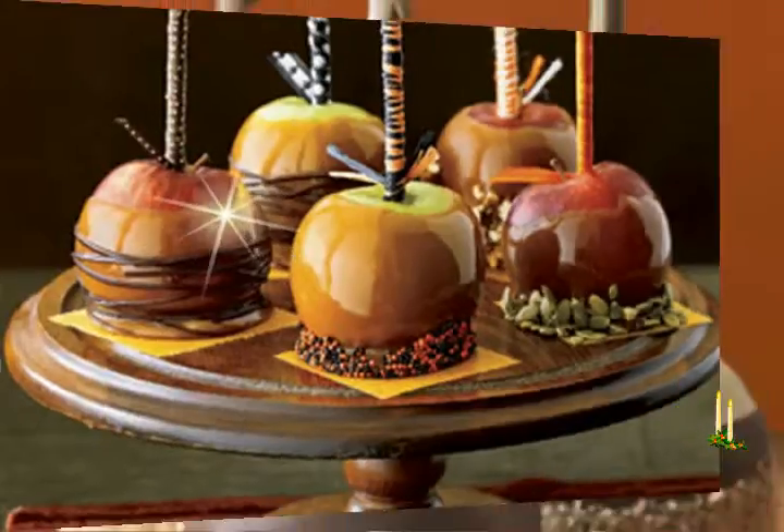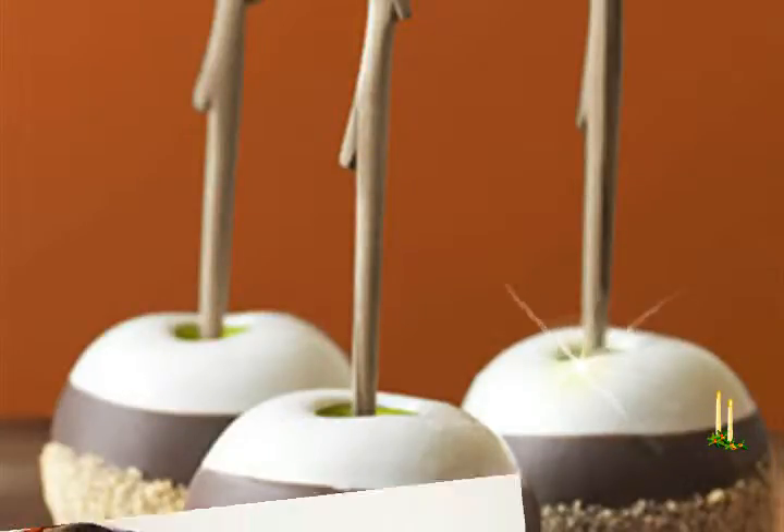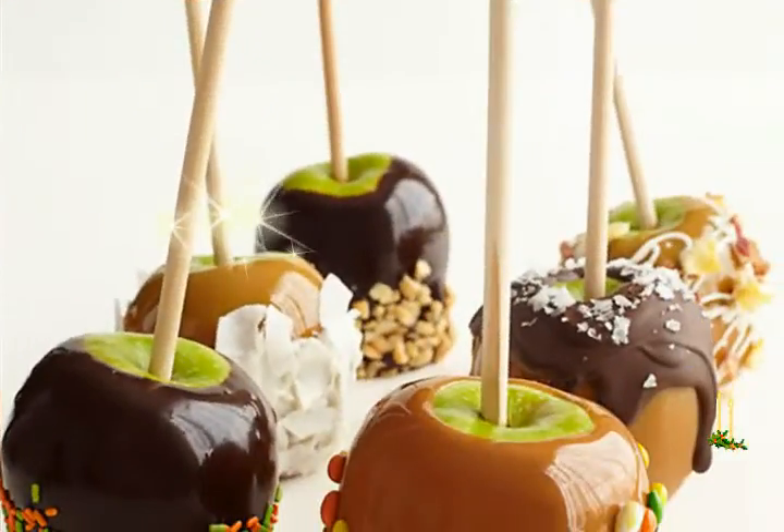Candy apple ingredients: Granny Smith apples, sugar, 1 cup corn syrup, 1/4 cup water, 1/3 cup red food color, and 1/2 teaspoon flavoring.